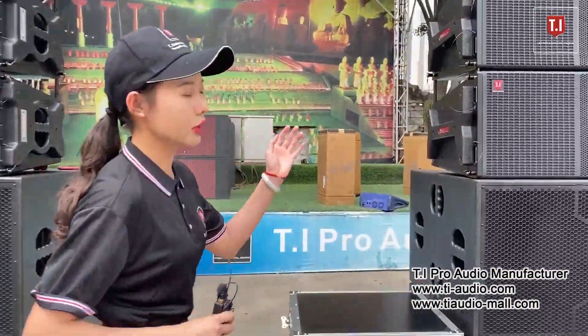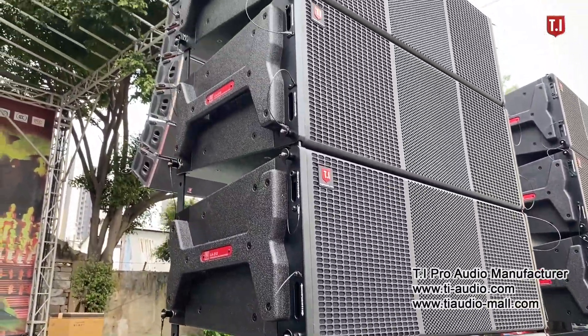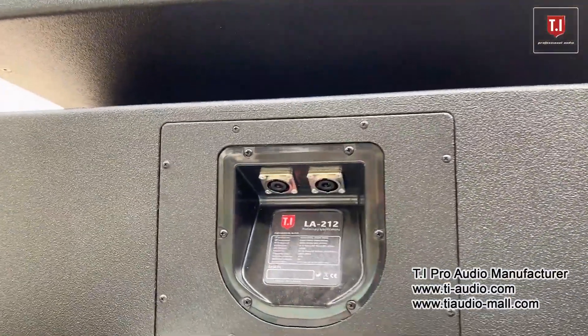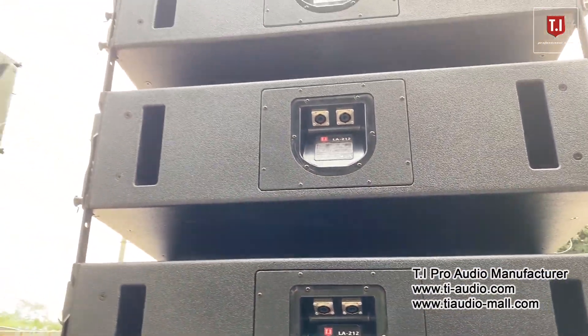The LA212 features 2 pieces 12-inch drivers with a 4-inch 100mm voice coil, and the mid-range is 18-sound from Italy, matched with the most efficient version and with 2-3 inch high-frequency drivers by TI self-research.